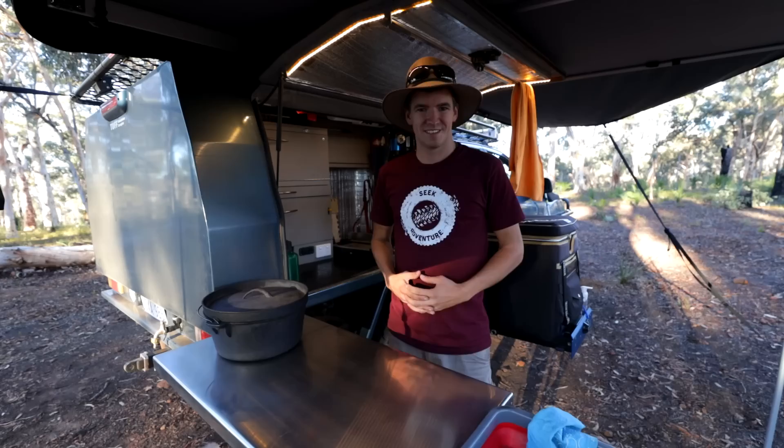G'day guys, camping is not all about eating spaghetti bolognese and baked beans out of a can — there is so much nicer and tastier things that you can be cooking while you're out camping. So in today's video we're going to be doing a camp oven chicken roast. This meal is so easy, so simple, and it tastes absolutely amazing. So let's get stuck into it.